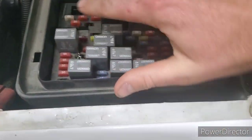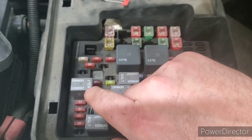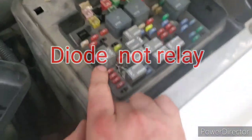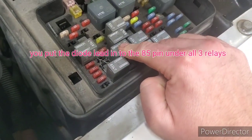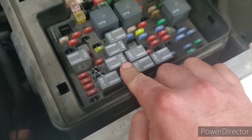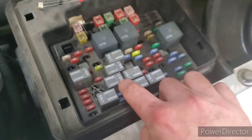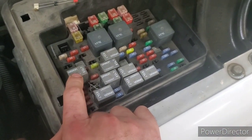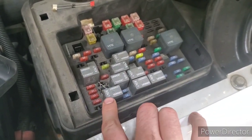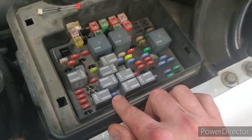This is your high beam relay, and the 85 pin is on this corner here. You'll put one diode lead into the 85 pin and bring it over to your low beam relay, and again put the diode into the 85 pin on that relay as well. From there you can take another diode and connect it from the 85 pin on your high beam relay and bring it over to your fog light relay — again put it on the 85 pin.